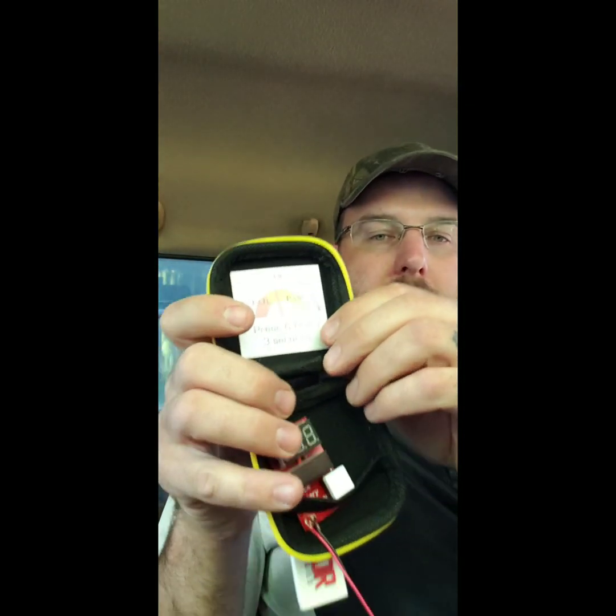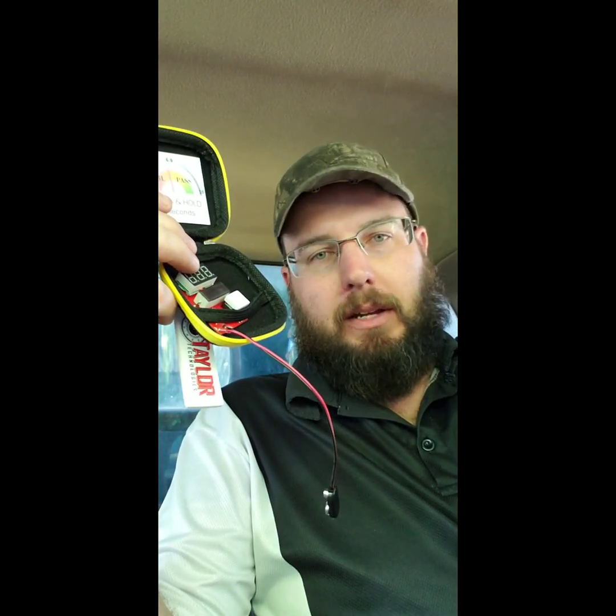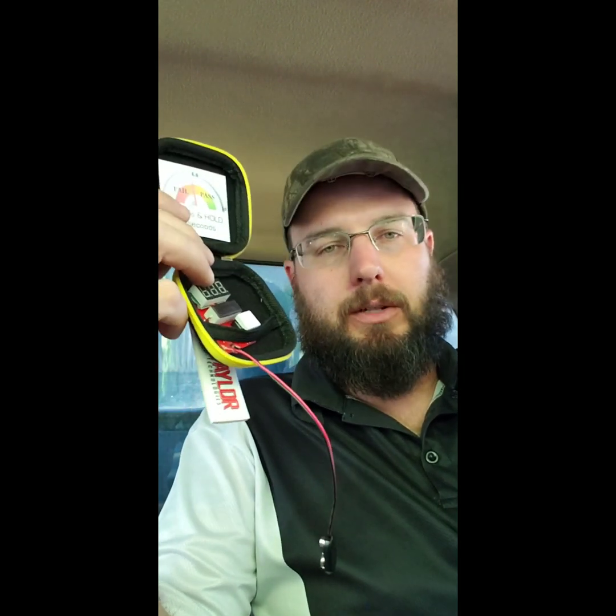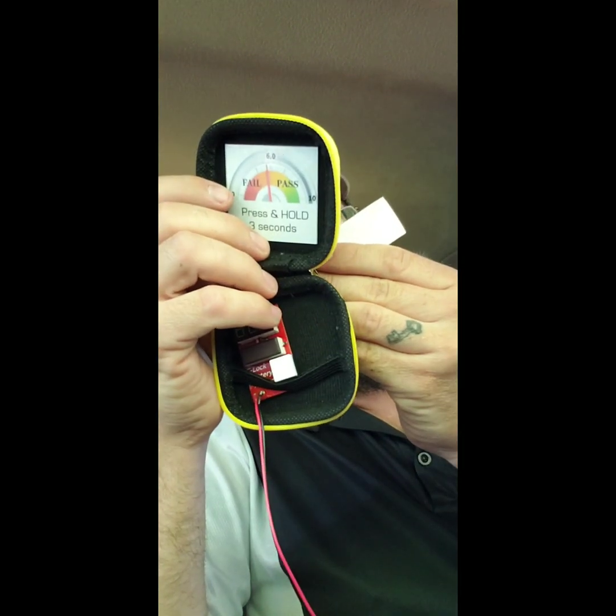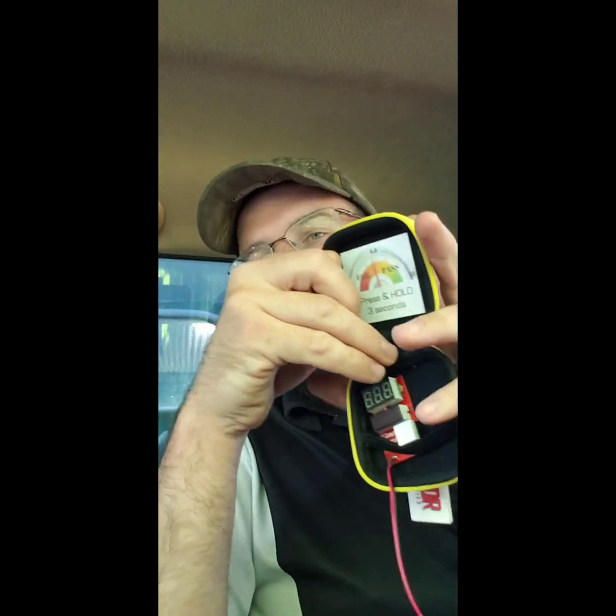Definitely check one of these out — highly, highly recommend it. If you're gonna do safe work, electronic locks are in the safe industry now, they've been around for a while and they are just in everything. This tool is gonna help you do your job better. After putting one or two brand-new batteries in from a package and testing them, I realized all the batteries in the package were dead — there was a dead battery right in a brand-new package, and the one right next to it worked just fine. That can save you an entire safe drill. Check it out — Taylor Technologies, taylortechnologies.com. Thanks for watching guys, check out Wayne's Lock Shop for more information.